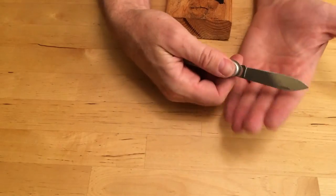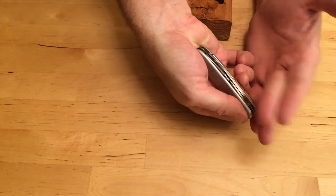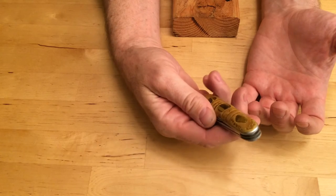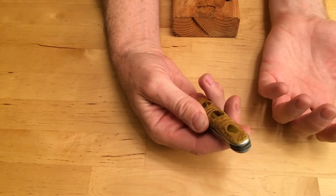Never walk around with an open pocket knife. Always close it first. Never throw your knife at anything or anybody because it could bounce off and stab somebody in the wrong place.